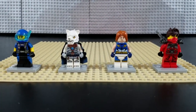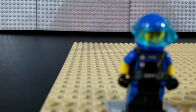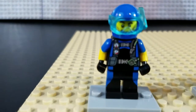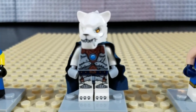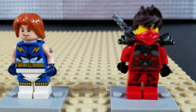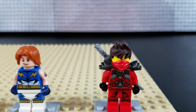Alright, and here we have all 4 figures. Starting with, from the Lego City line, we have a scuba diver, and we have Kaima, Superheroes, and Ninjago. Let's start with Ninjago.